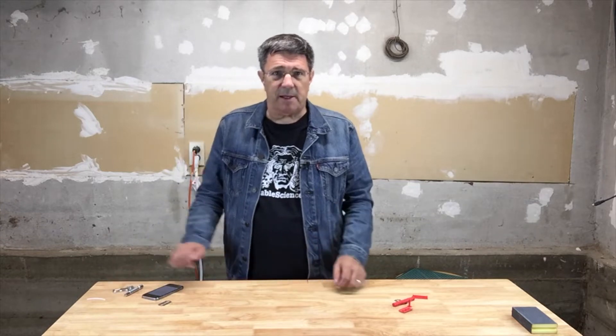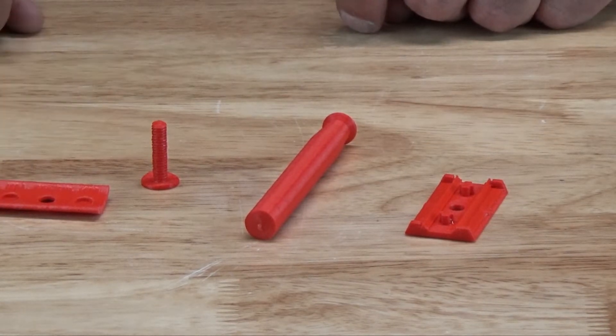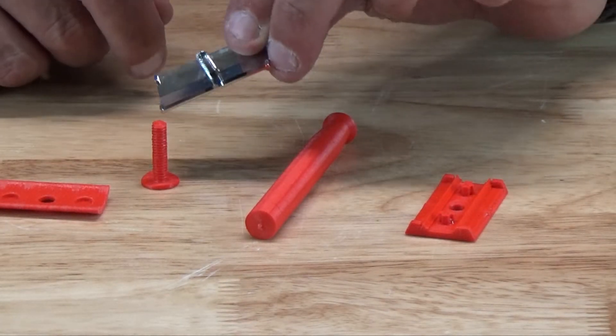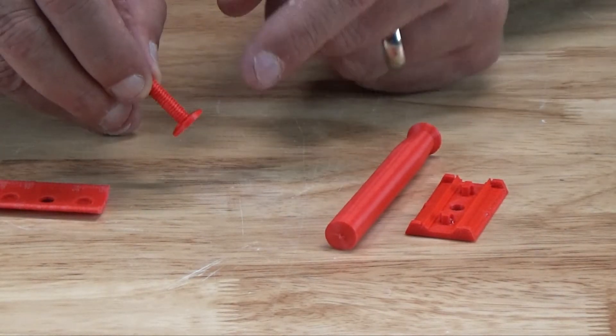But why bother spending even that kind of money when you can print a great little safety razor for about 19 cents in plastic? Our safety razor consists of four parts: there's the anvil, the handle, and the cap, but because the 3D printer doesn't accommodate a bolt in the middle of a piece — such as in the commercial cap — we print that bolt as a separate piece.